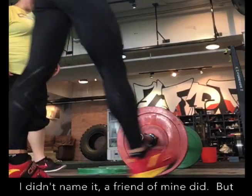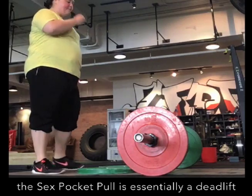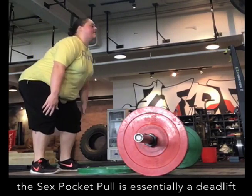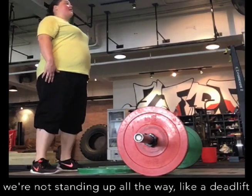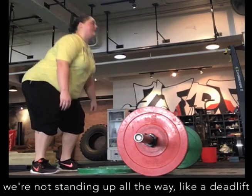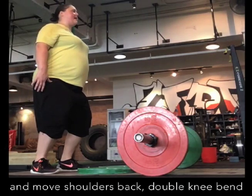Like I said, I didn't name them for my name, but the hip pocket goal is essentially a deadlift. I'm getting back to the top of the chin, but you're not sitting in the way like a deadlift. Coming up, knees out of the way. Shoulders back, double knee bend.